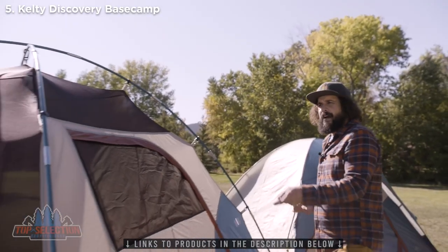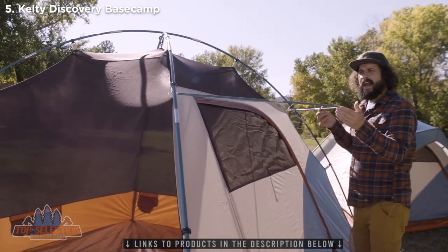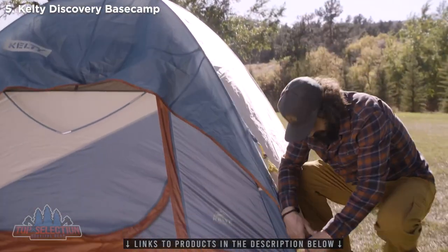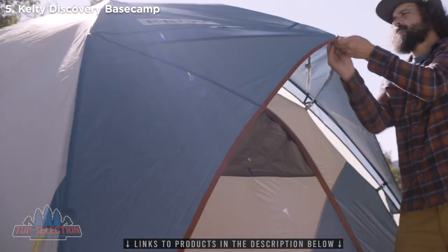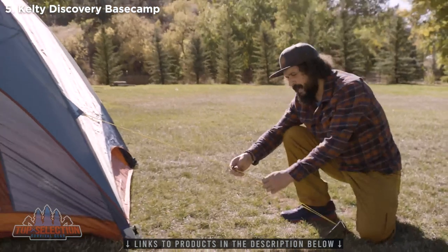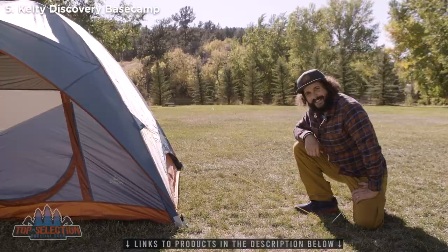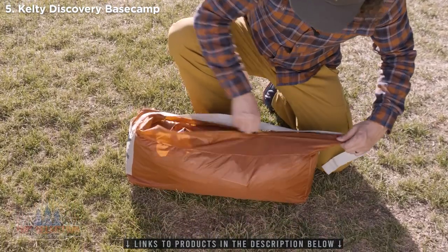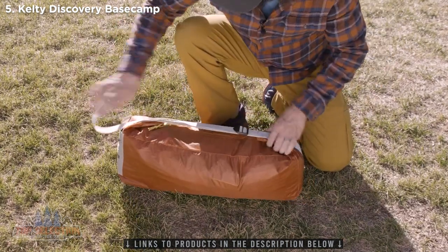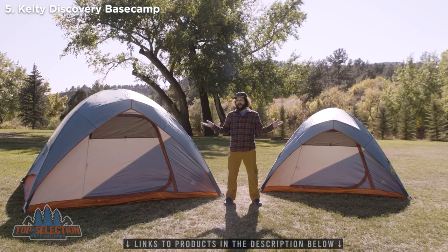To set up the rainfly, set the smaller Brow Pole into the grommets and let it hang for now. Line up your fly with the color-coded corners and snap it in. Now go back to the Brow Pole, rotate it up and secure it with the Velcro. Guy it out with the attached guy lines, and this guy's ready to rock. When it's time to move out, roll her up and tuck her into the Shark Mouth Duffel — no wrestling required. The new Discovery Base Camp Tent from Kelty.